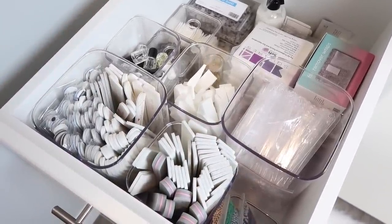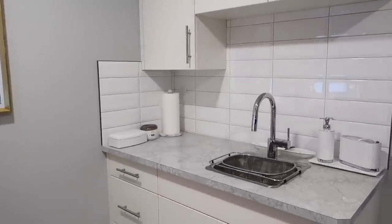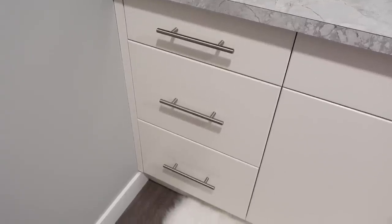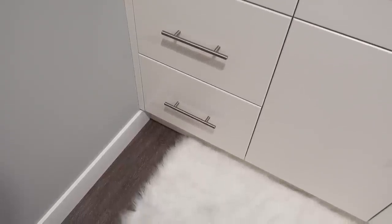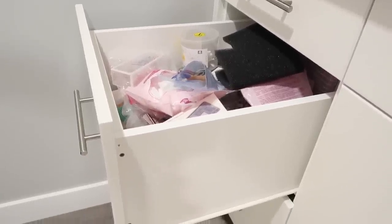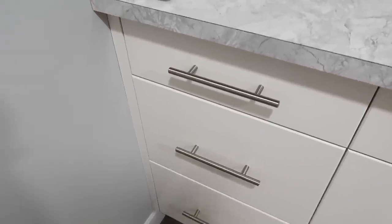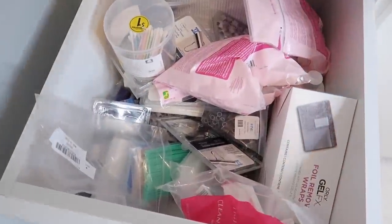In my nail studio I've always had an area where I have bulk and excess supplies. In this new studio it is this location right by my sink. When we were designing my nail studio I wanted to make sure that I had a set of drawers to keep all of those excess supplies in. The mistake I made when designing this is that there's only one shallow drawer and the rest are very deep, so I wish I would have done two shallow drawers instead.